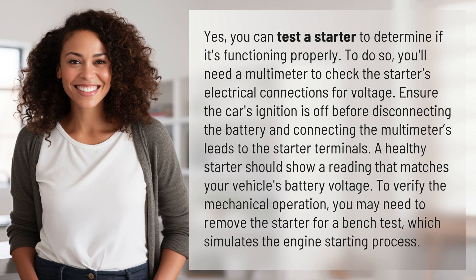Yes, you can test a starter to determine if it's functioning properly. To do so, you'll need a multimeter to check the starter's electrical connections for voltage. Ensure the car's ignition is off before disconnecting the battery and connecting the multimeter's leads to the starter terminals. A healthy starter should show a reading that matches your vehicle's battery voltage.